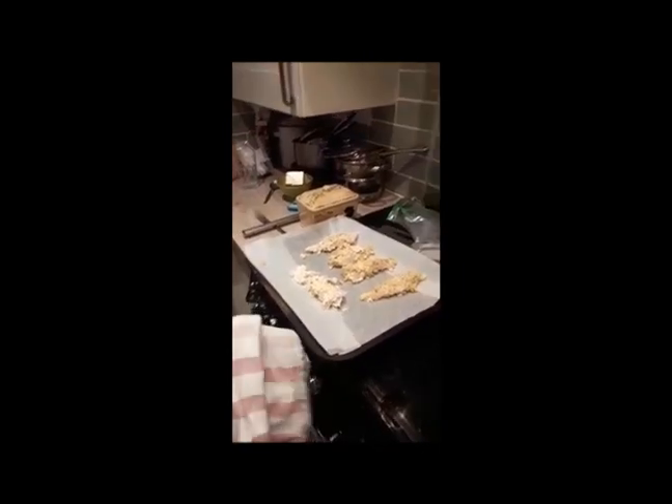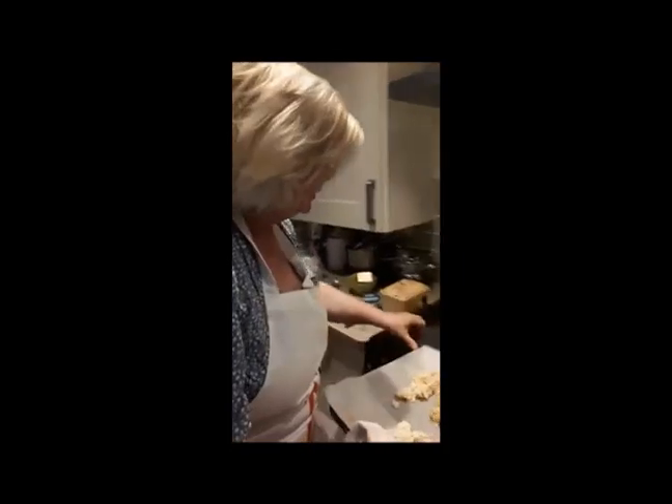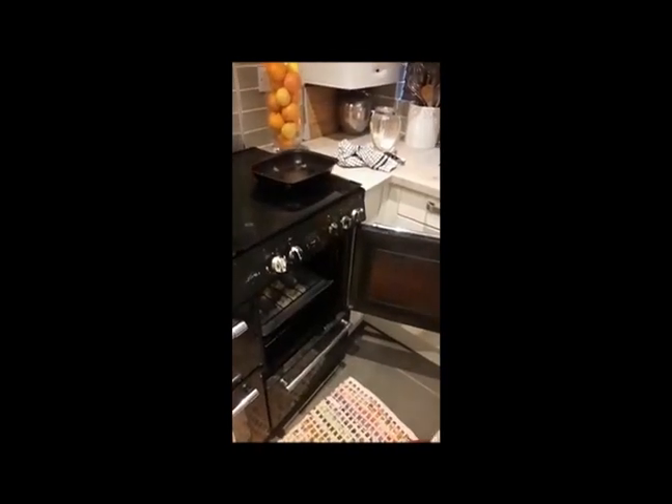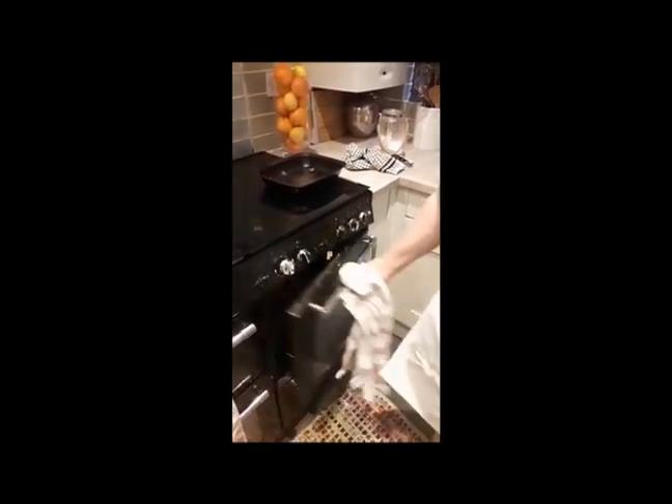I've preheated the oven to 240 degrees Celsius, or gas mark 5 to 6. Put them on the shelf for 15 minutes. Okay, happy cooking guys. Fifteen minutes later.